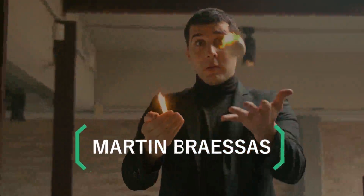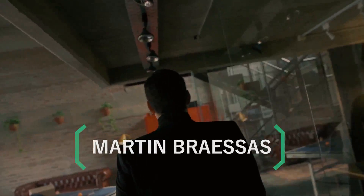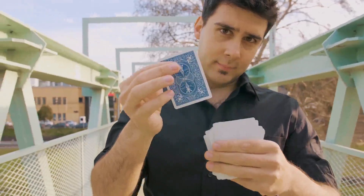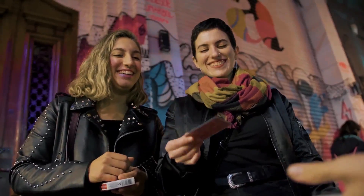From the creator of Fire Kit and Fire Phone Case comes the only one. Thanks to this deck of cards, you will be able to predict the only printed card in a deck of blank cards.